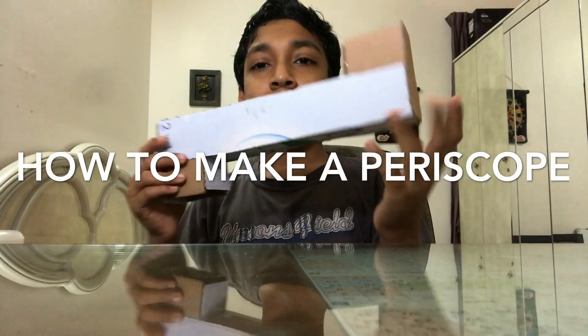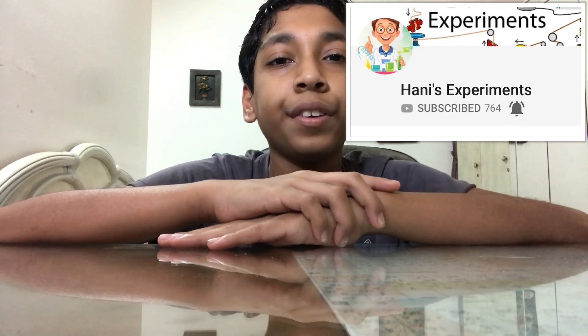Hi, today I'm going to show you how to make this awesome periscope. If this is your first time on my channel and want to see more of my experiments, start now by clicking the red subscribe button and that small little bell icon so you get notified when I upload videos.